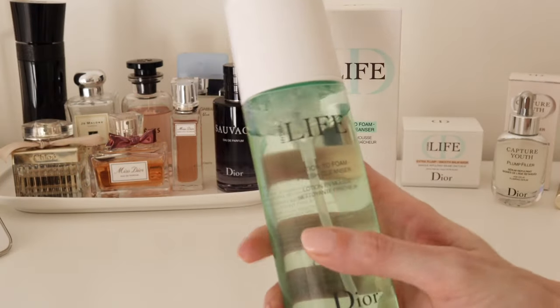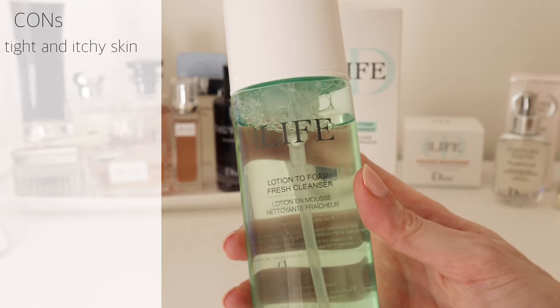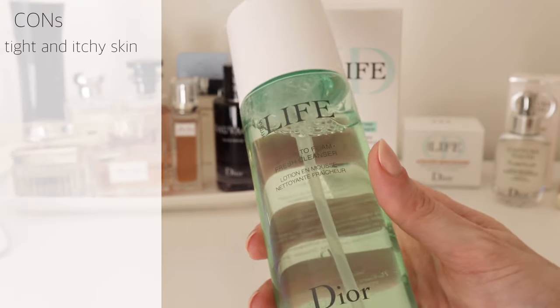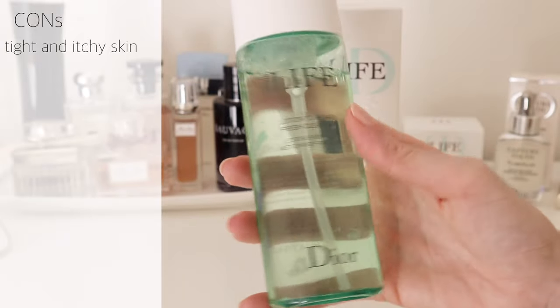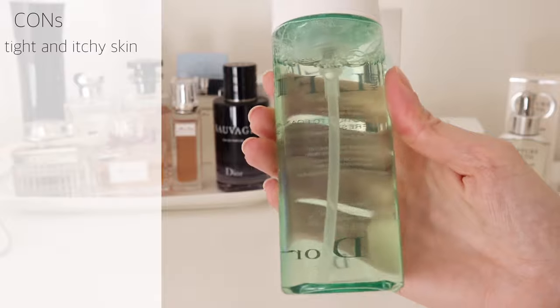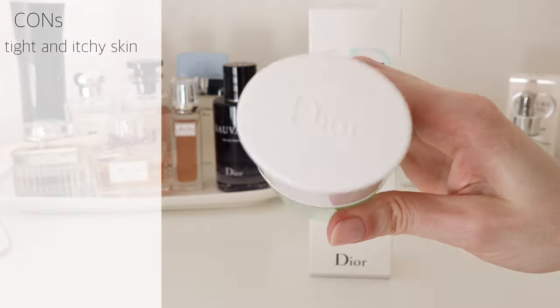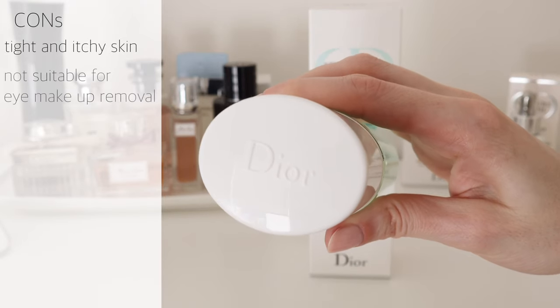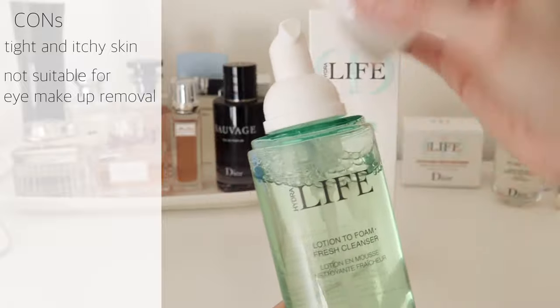Now let's move on to cons and pros. I wasn't particularly impressed with the way my skin felt after washing my face — it felt squeaky clean and tight, which was quite uncomfortable. What I expect of a cleansing product is a soft and clean finish rather than feeling tight and itchy. This cleanser removes makeup really well, but it's not made to remove eye makeup, which is a huge drawback for me.